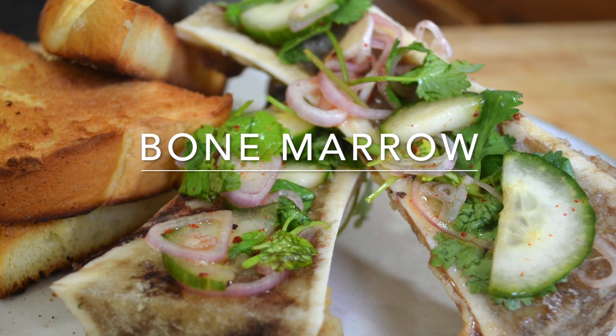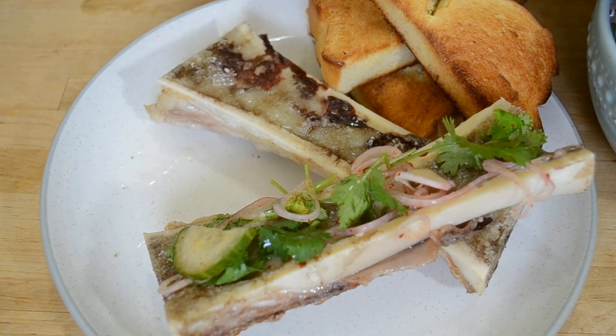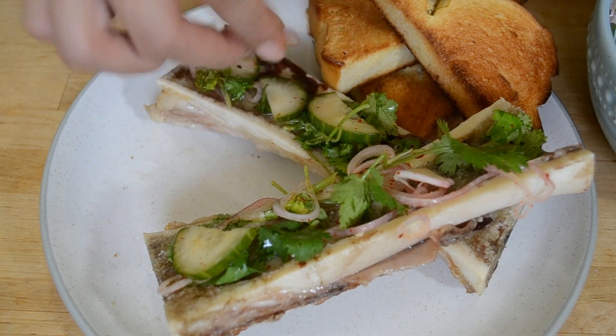What's up guys, it's Sabo with SOS Kitchen and today we're making some bone marrow. This is one of my favorite dishes to get at restaurants, but it can be pretty pricey and if you know how to make it at home, you can do it with hardly any effort and for a fraction of the price.